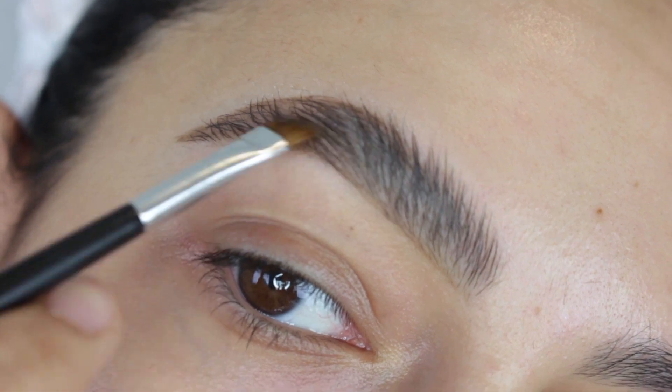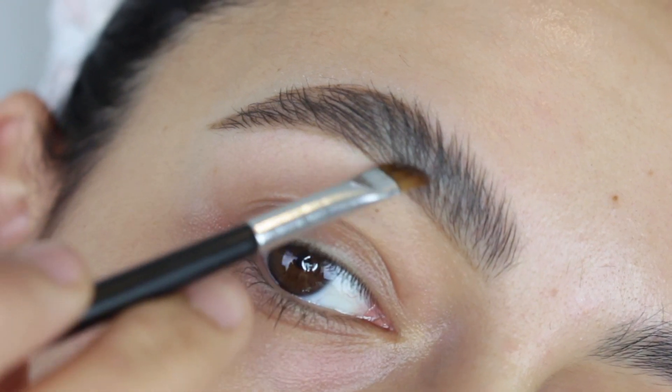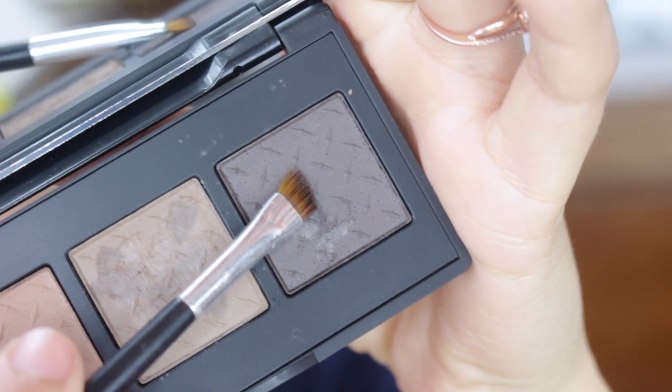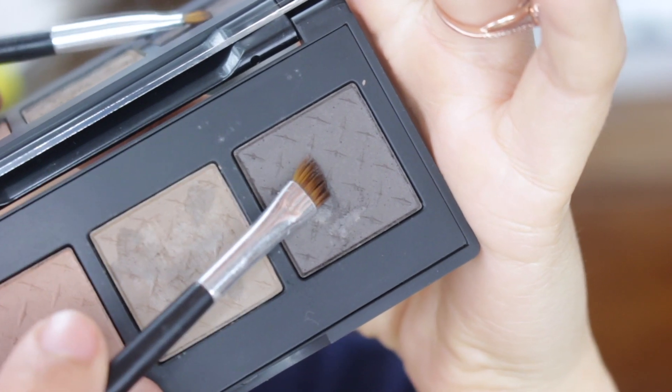I pretty much only like to underline the bottom of my brows in the front. Then once I get to the outer tail, I like to outline the top and the bottom of the outer tail. And then going into that darker shade, I focus that on the outer half of the brow, just doing upward strokes.